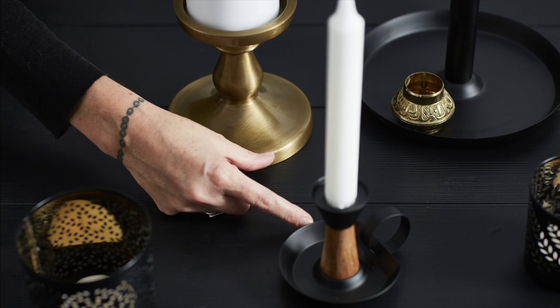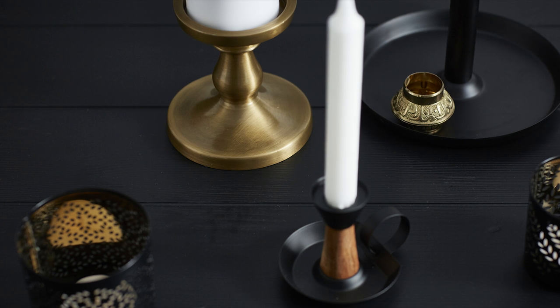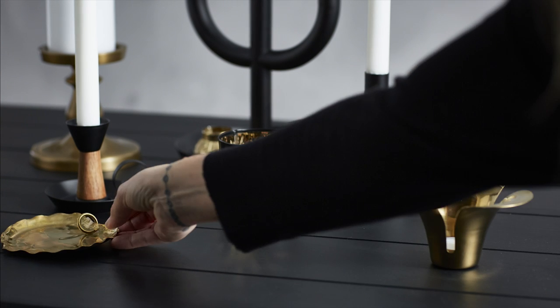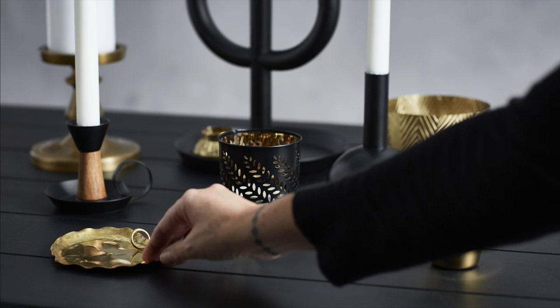Always leave 7 centimeters between candles so they're not too close. Then I make it more personal with some favorite things, like this vintage leaf. Now adjust a little.